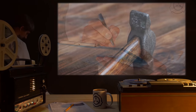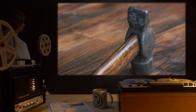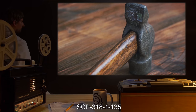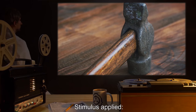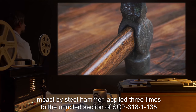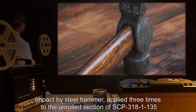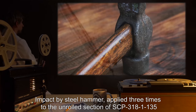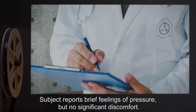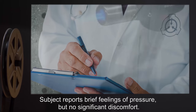Interviewer: Dr. F. Subject: SCP-3181-135. Stimulus applied: impact by steel hammer applied three times to the unrolled section of SCP-3181-135. Subject response: subject reports brief feelings of pressure but no significant discomfort.